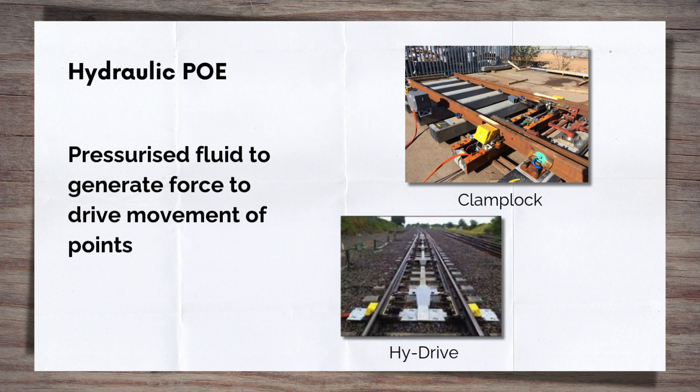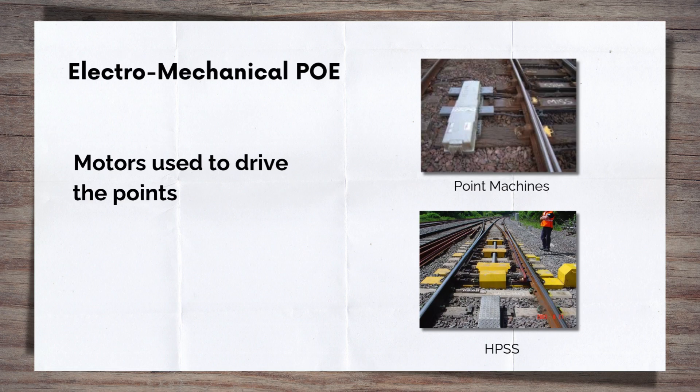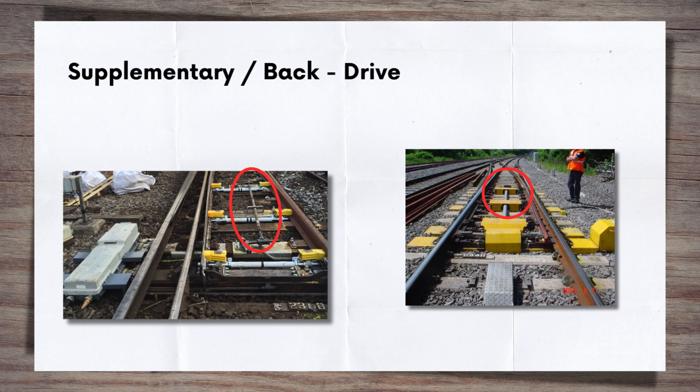Hydraulically based PoE — or more properly electro-hydraulic — such as a clamp lock or high drive system in the UK, uses pressurised fluids and rams to generate and translate force into the movement of the switches. Electric based PoE — or more properly electromechanical — uses motors to drive the points across to the desired position. Examples of this type include HW point machines and HPSS. On longer switches, what is known as supplementary or back drives are used to help transfer the drive force of the PoE along the whole length of the switch and ensure it's all fully locked into position. This may be in the form of a mechanical crank arrangement, as shown in the picture on the left, or an additional motor, as shown in the picture on the right.